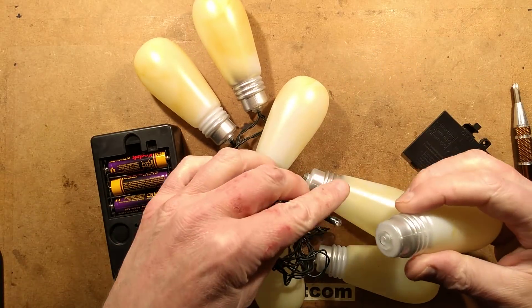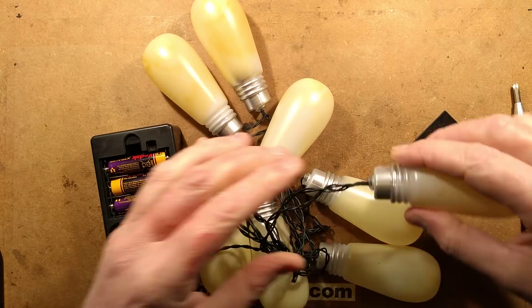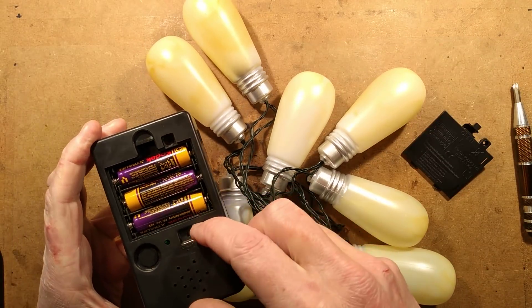I wonder if there's a static mode. And the other one is sensor.